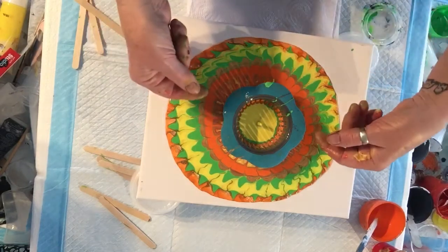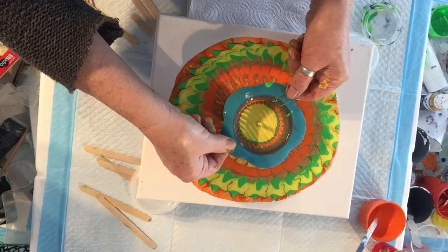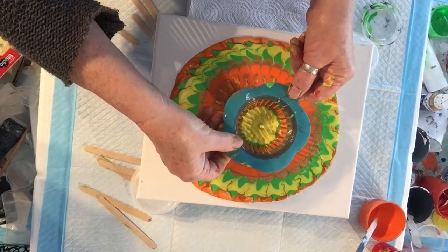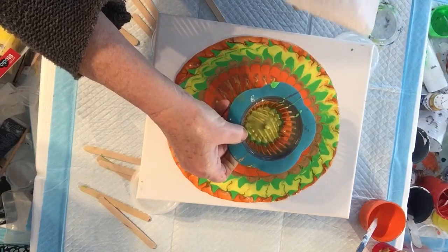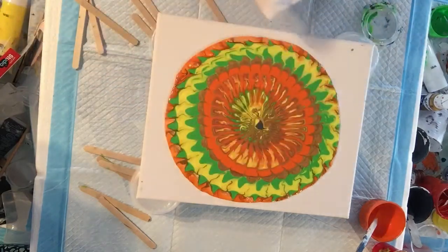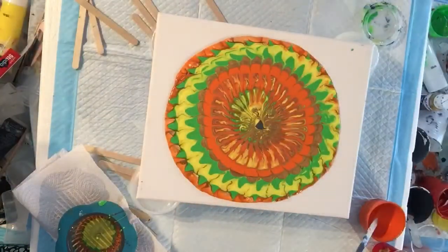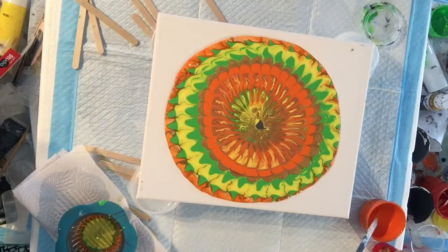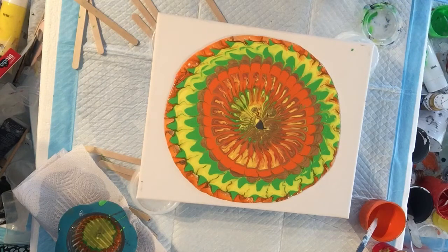Okay, so now what we're going to do is lift up, straight up, and let it drip out. There we are — catch it. Wow. It's a very easy painting to achieve, from the tiniest child to an adult, but it's a real feel-good one.